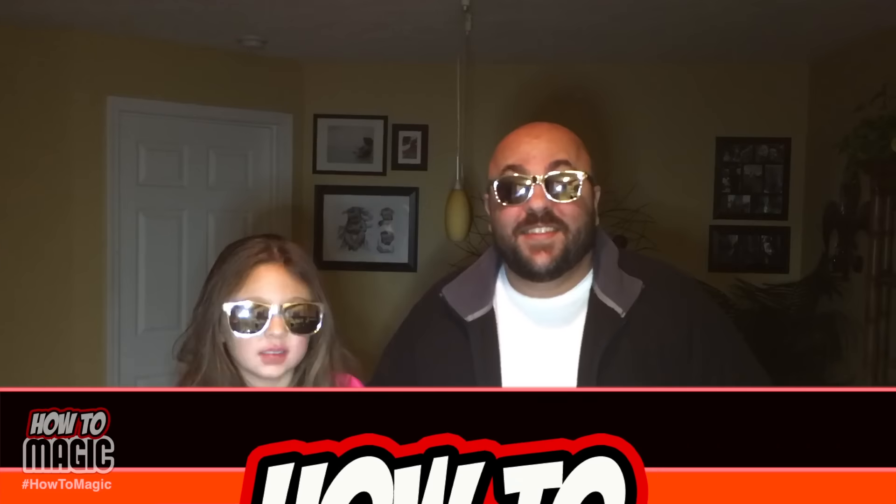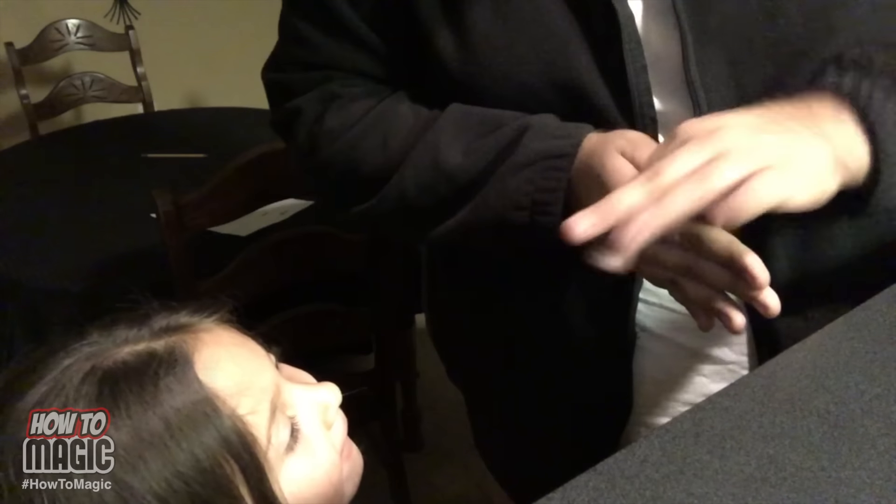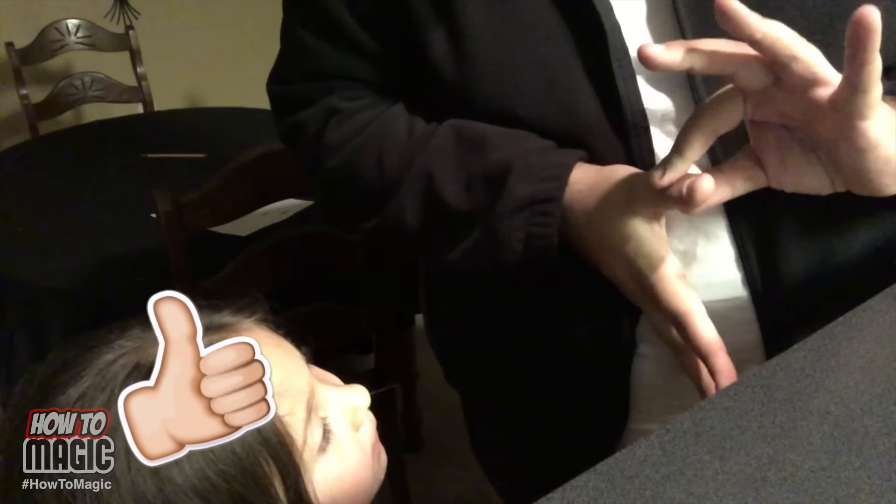This is a classic magic trick you can do with just your hands. I take my hands like this, grab onto my thumb, and try to pull my thumb off my hand. You think I can do it? Watch.